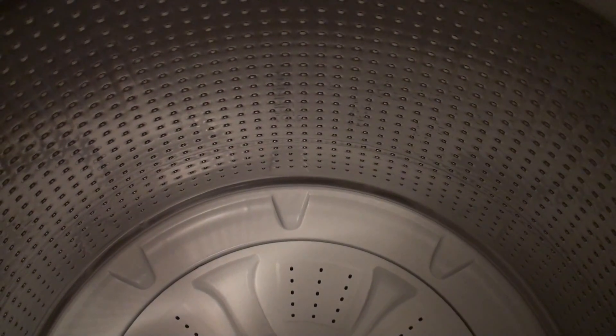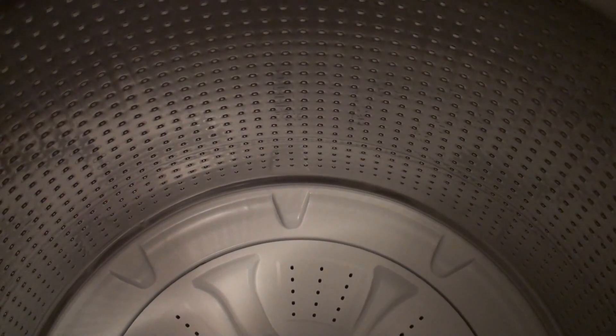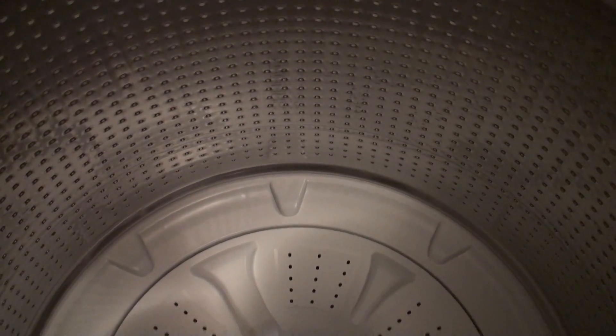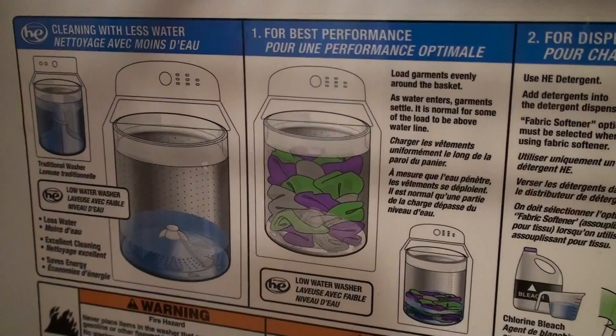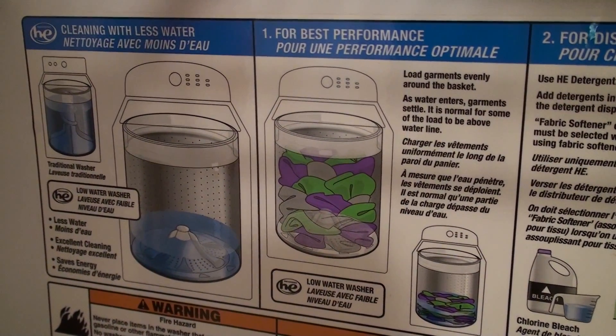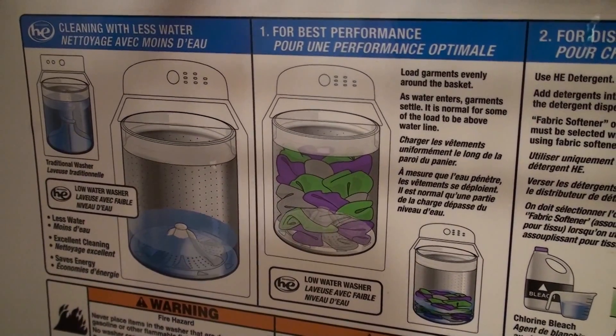This is a Sony HDR SR11 in the highest video quality HD FH mode, 16 megabits a second. This is in pretty good light — XV color is on and steady shot is on too.